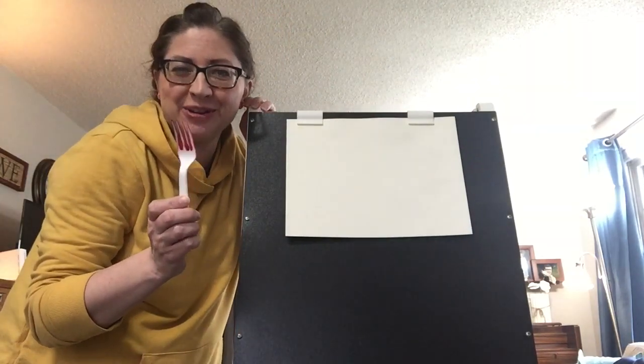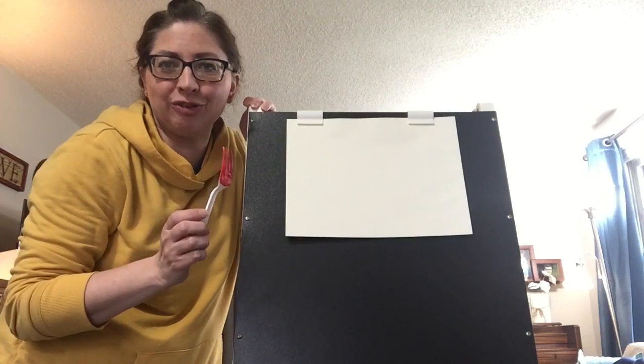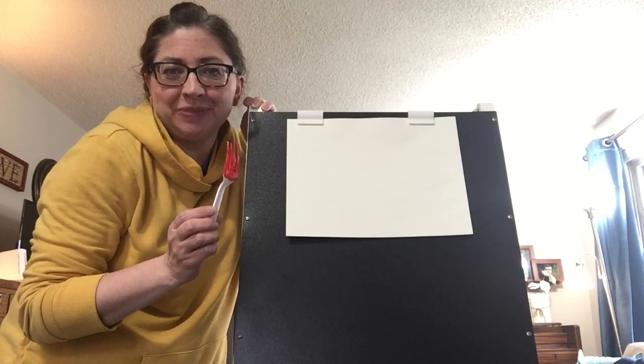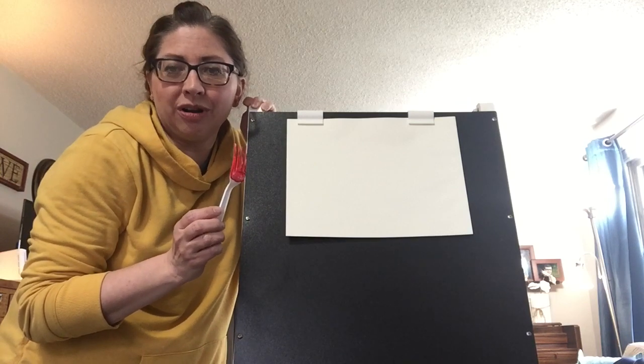I'm going to show us how to paint tulips using forks. Tulips are a kind of flower that comes out in early spring. I have some growing in my yard right now and I've seen a few pop up in the last couple of days, so it's been a lot of fun to see the flowers grow. You might notice them on your walks or whatever.